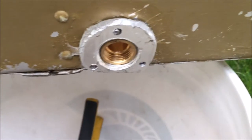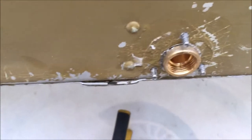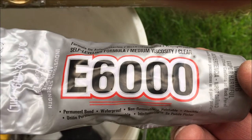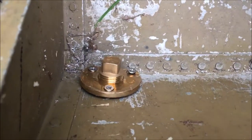This is what the dry fit of my little aluminum disc on the outside of the boat looks like. I put that brass piece on from the inside and I'll use some E6000 — my favorite for marine applications — and put it together. And that's what it looks like on the inside.